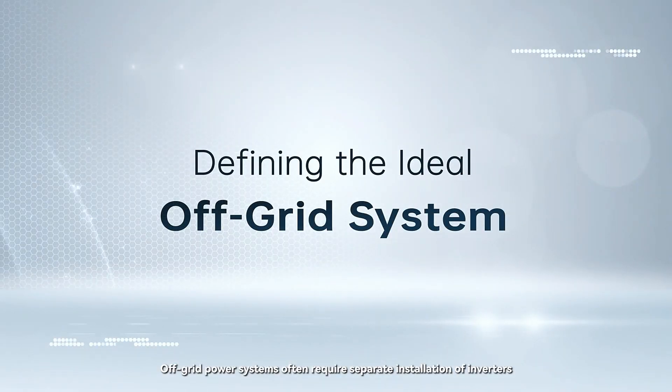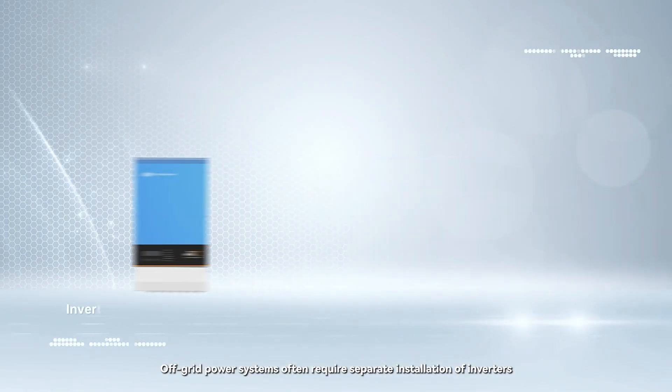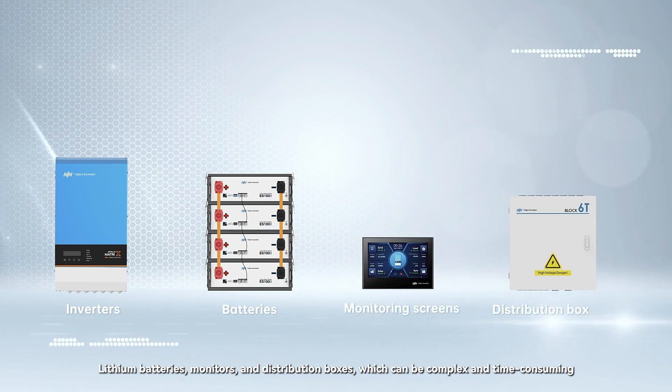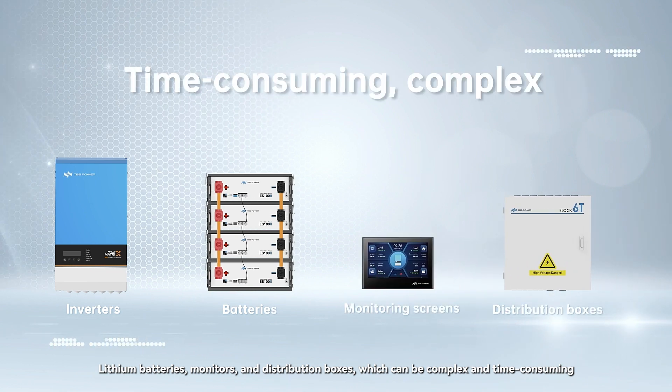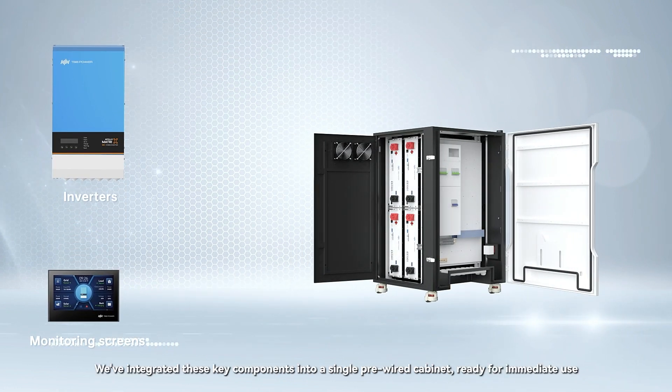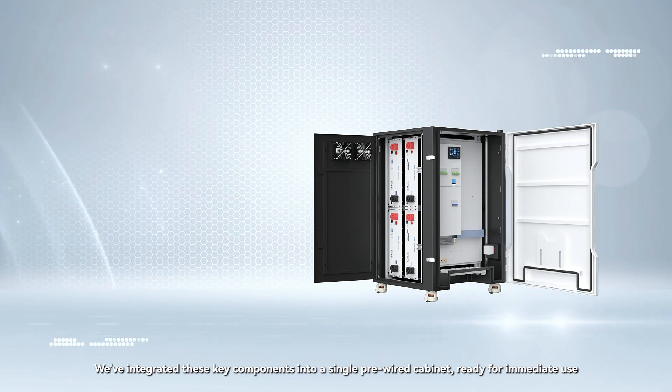Off-grid power systems often require separate installation of inverters, lithium batteries, monitors, and distribution boxes, which can be complex and time-consuming. What if we provide a better solution? We've integrated these key components into a single pre-wired cabinet, ready for immediate use.